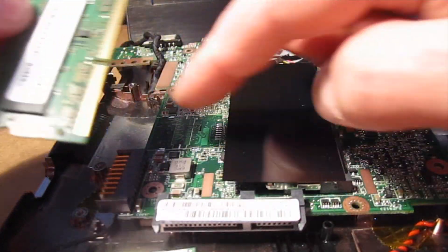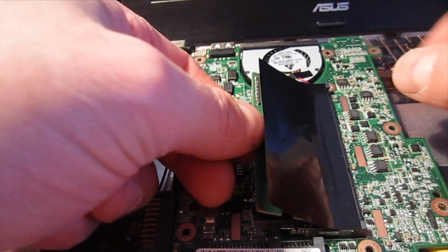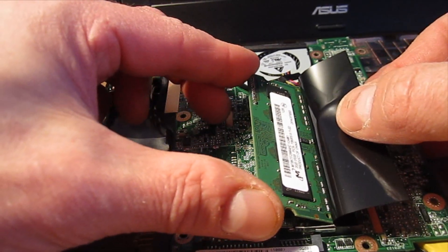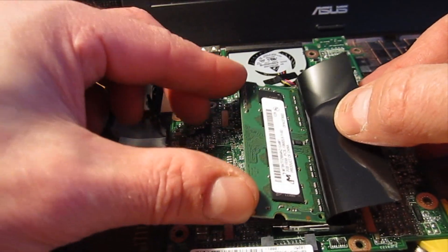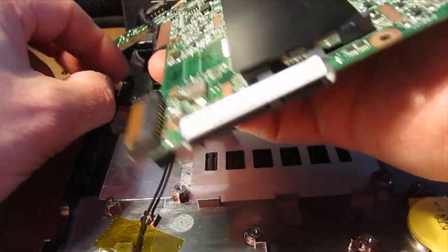It's DDR3 laptop memory and it's got a notch. The Crucial label side goes down. What you do is put this in at an angle and give it a gentle push until you feel it slide in, then push it down to the spring clips. Straightforward.